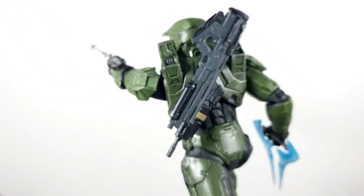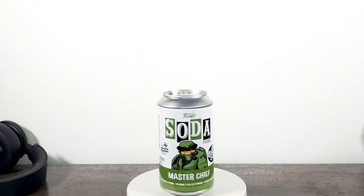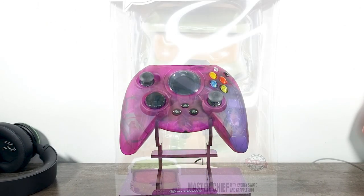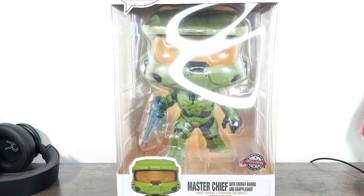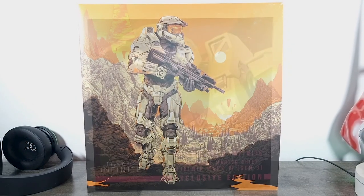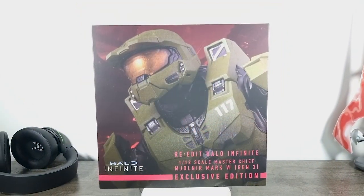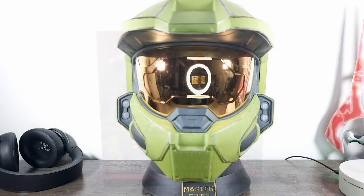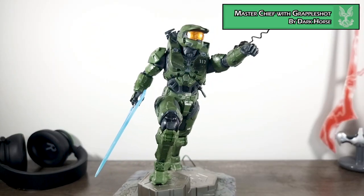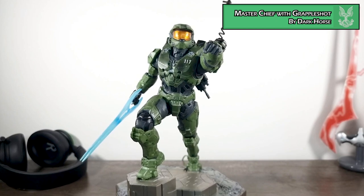I've been continuing to collect Halo merch over the past two months and I've got tons of new things to review. Even though some of these things may be a few months old now, they're still worth making a video on. With all that out of the way, let's get on with the review — today we're reviewing the Halo Infinite Master Chief statue with grapple shot.